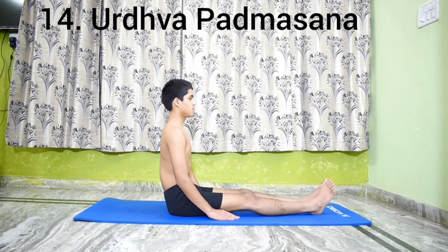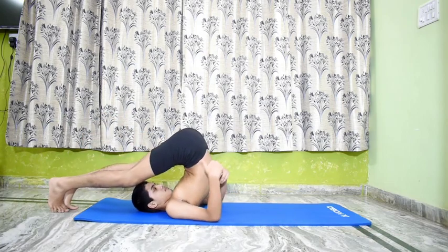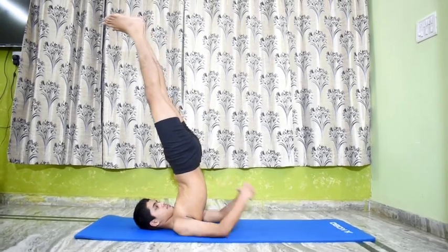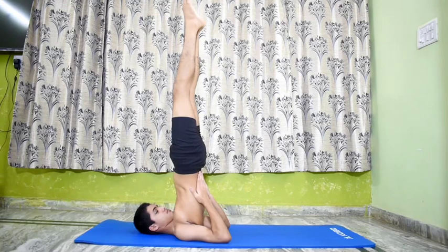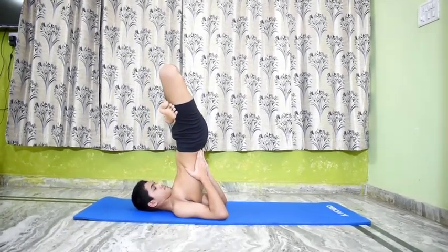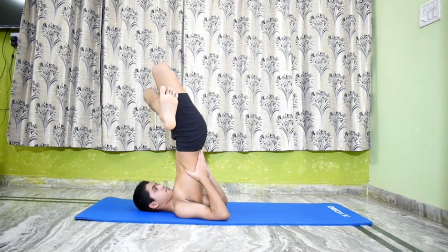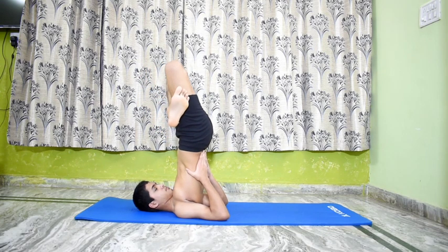Urdhva Padmasana in Sarvangasana. Perform Salamba Sarvangasana 1. From Salamba Sarvangasana 1, bend the legs at the knees and cross them. First place the right foot over the left thigh and then the left foot over the right thigh. Stretch the crossed legs vertically up, move the knees closer to each other and the legs as far back as possible from the pelvic region. Stay in this pose for 20 to 30 seconds with deep and even breathing.